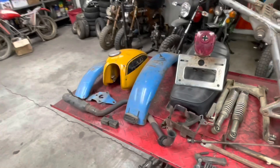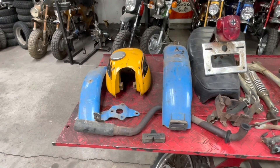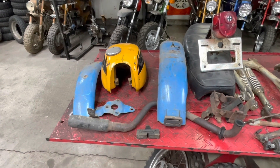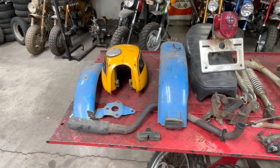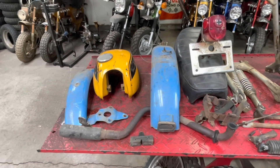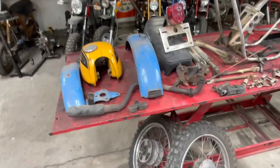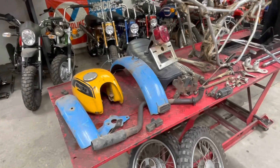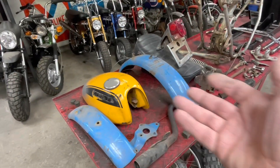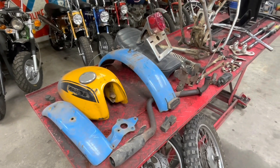I don't have either blue or yellow paint that matches either one of these very closely, but I do have red. So I think we're going to go ahead and change the color to red. There's nothing in the VIN that actually tells you what color it's supposed to be. I usually hate to change colors - I like to keep them stock - but since we don't have all the stock pieces here anyway, we're going to change it to red just because that's what I have.